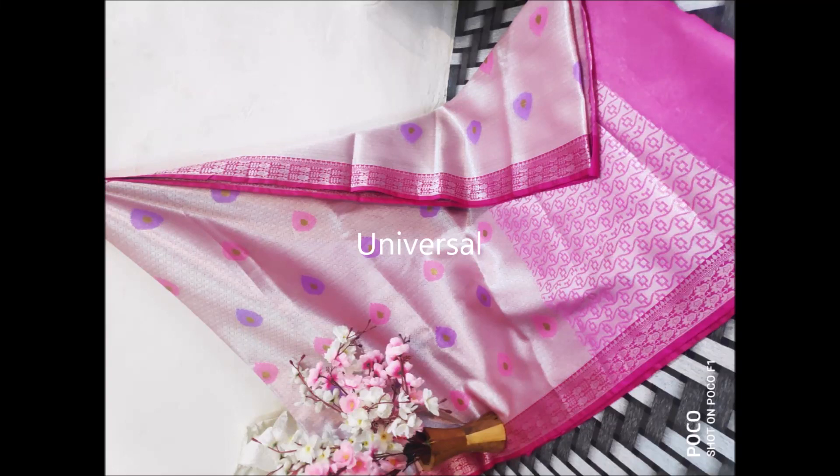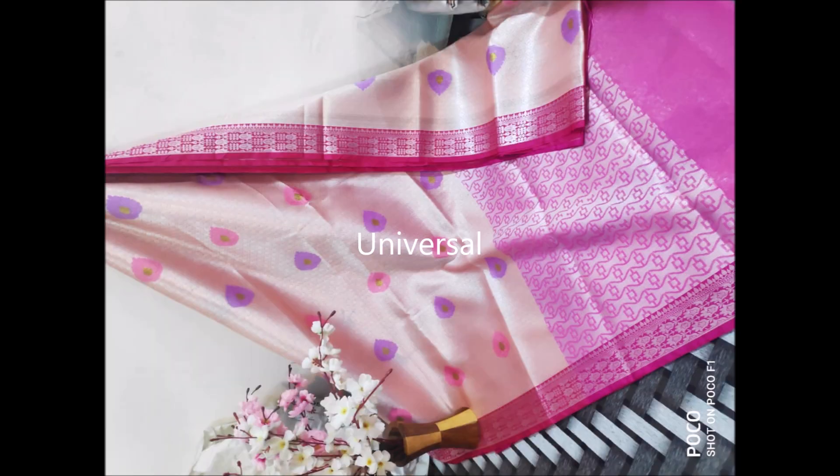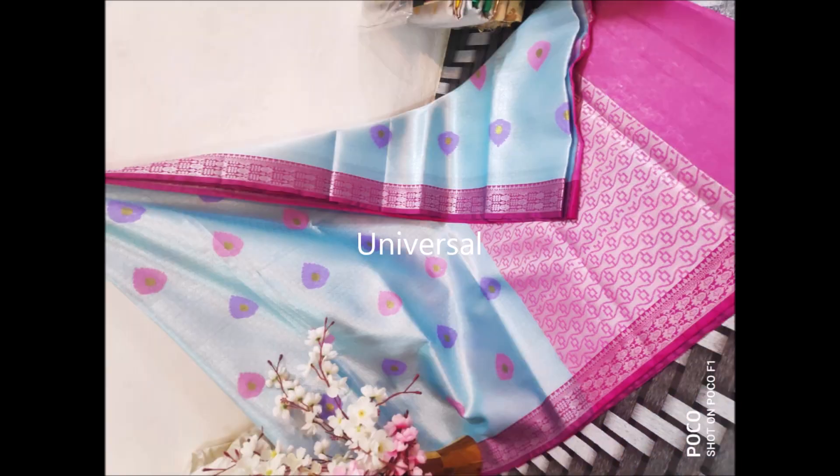Kora Benares sarees with jacquard border and jacquard pallu. It also has jacquard work all over the saree in the form of butas. Contrast pallus in different colors, sober colors and elegant colors.